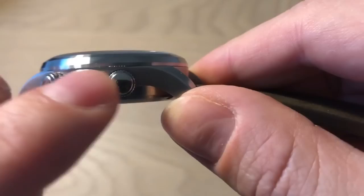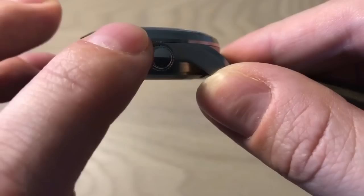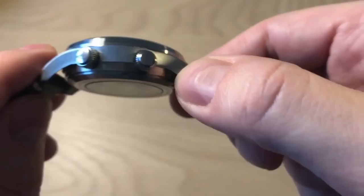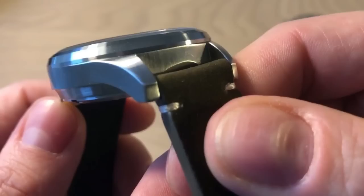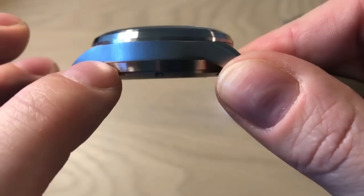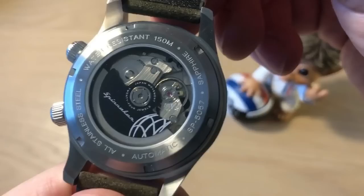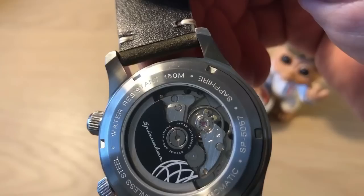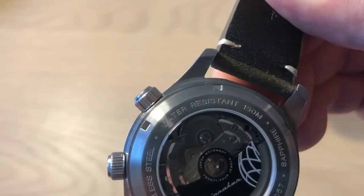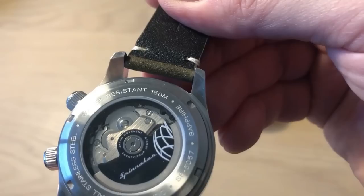Looking at case design and finishing: you get very nice brushing on the top part of the case and bezel, and really nice industrial tool-like brushing on the sides, which testaments to this being a vintage-inspired dive watch — essentially a tool watch. There's polishing lower on the case, a screw-down caseback with the Seiko movement inside. It's not a particularly beautiful movement, but I like that they chose a see-through caseback, showing Spinnaker's customary black rotor.